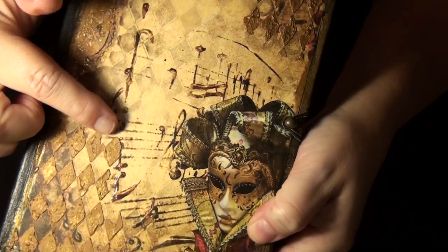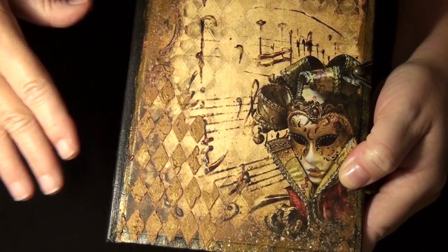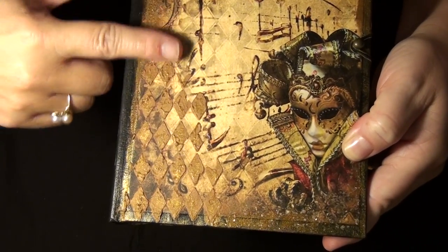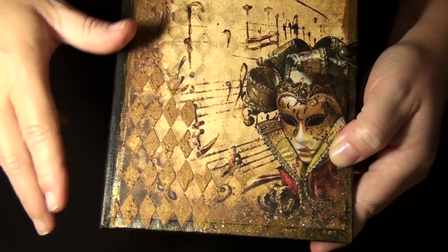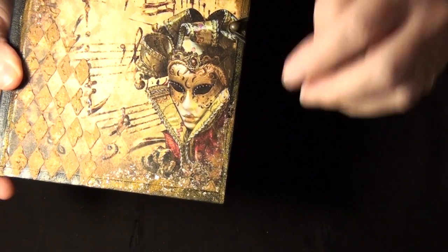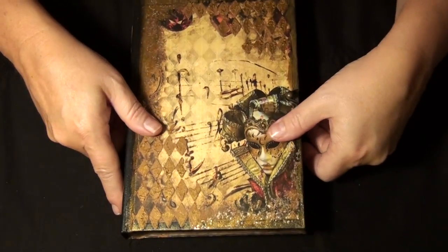I wanted this shimmer to really pop off the page, so I wanted the background kind of dull. There's glossy accents on her face and eyes, and I've done glossy accents all on the music notes, so they're all raised — texturally you can feel that. Then there's texture paste which I did with a bunch of paints mixed up. I didn't like the color result, so I put some more gold over it using the Tim Holtz stencil.